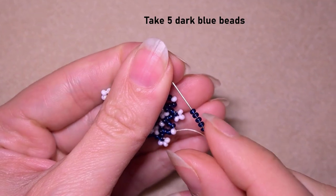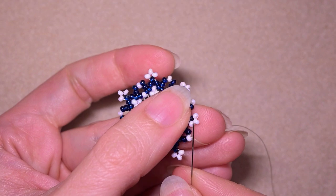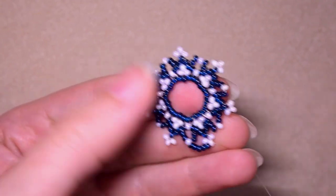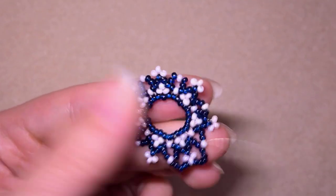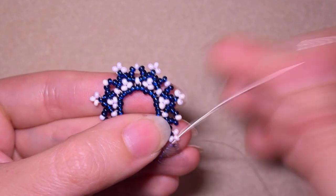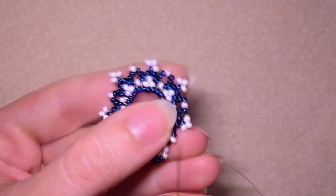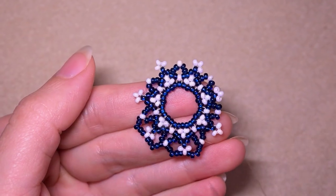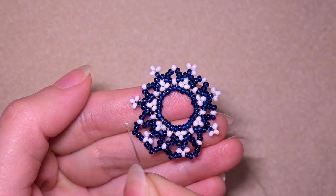I take five dark beads and as I'm exiting here, I go into the one that is sticking out the most. I need five again and go into the next white that is sticking out. Five, go in the sticky-outie. Again five, go here. In this row I'm going to be adding five beads everywhere — five here, five here, five here. When I finish this row I'll meet you at this side.